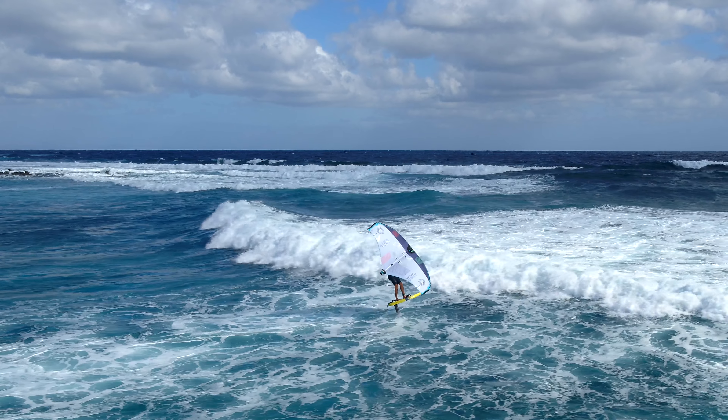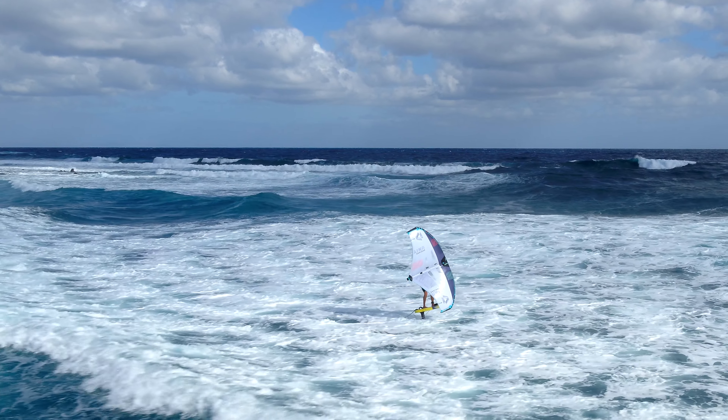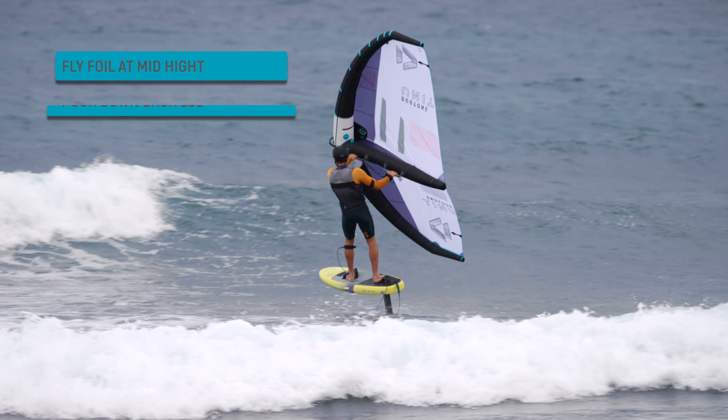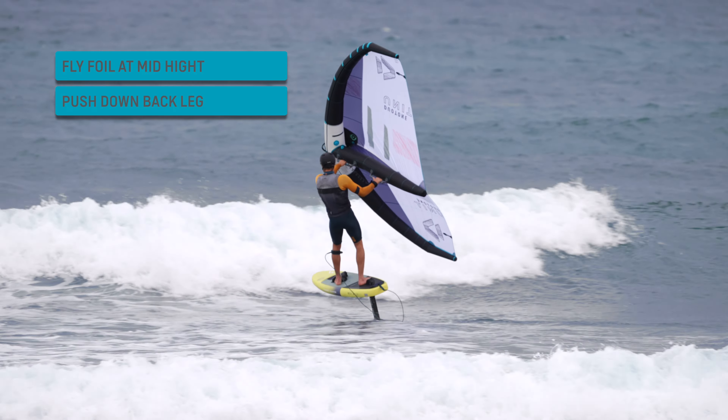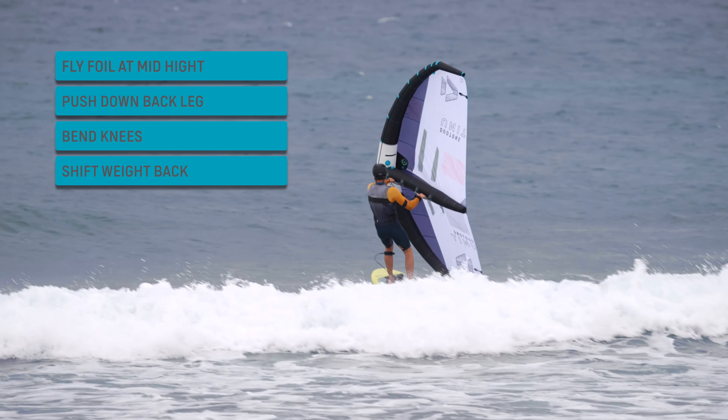Remember these key elements for crossing whitewater: fly foil at about mid height, push down back leg slightly, bend your knees, and slightly shift weight onto the back foot to make it through the turbulence.